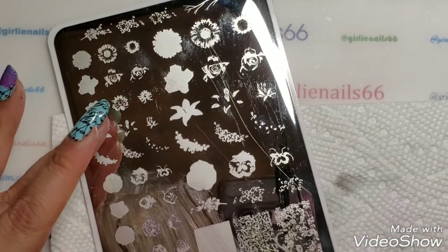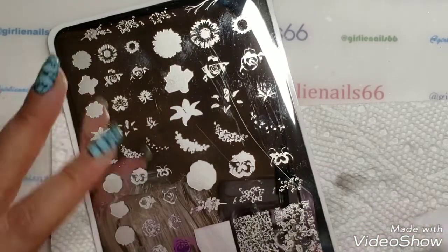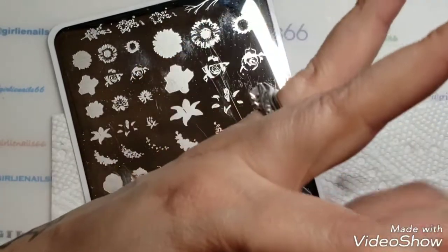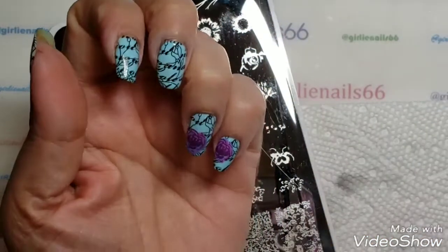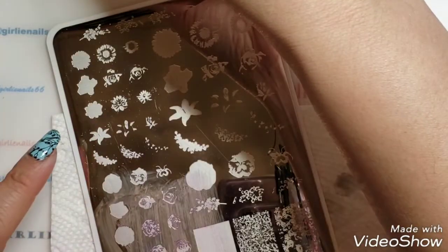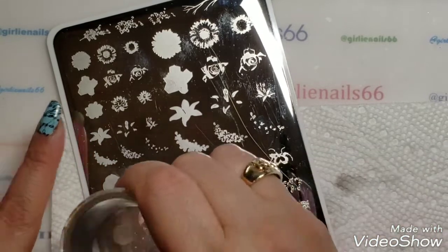I got this plate originally because I was doing double process stamping, and I love florals. There are a few brands that have big open images, but I love this one because it has florals and leaves. Florals are one of my favorites — it's really pretty. I didn't find very many videos on YouTube showing this particular plate.